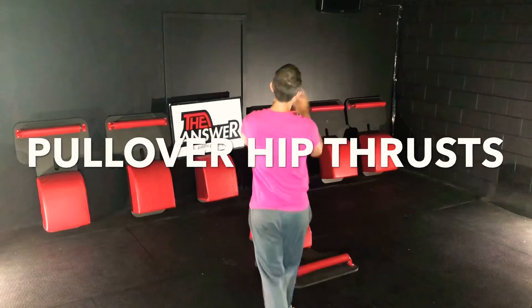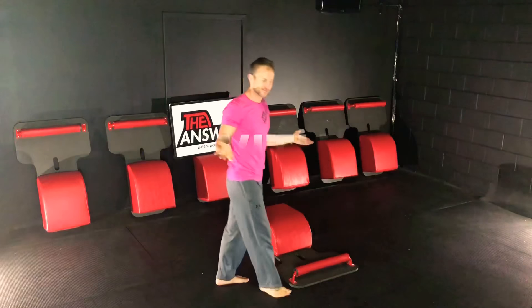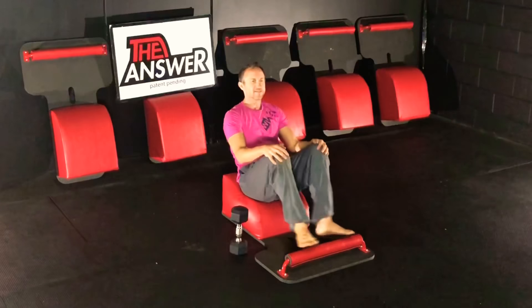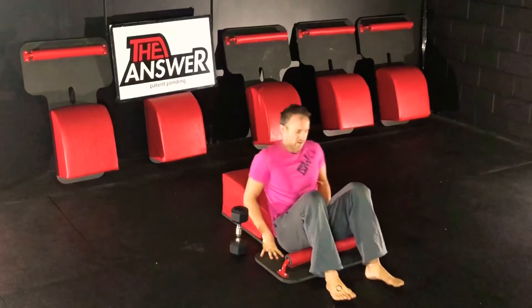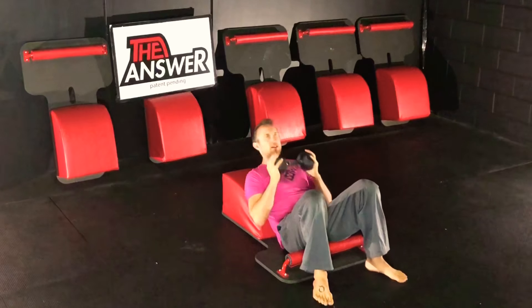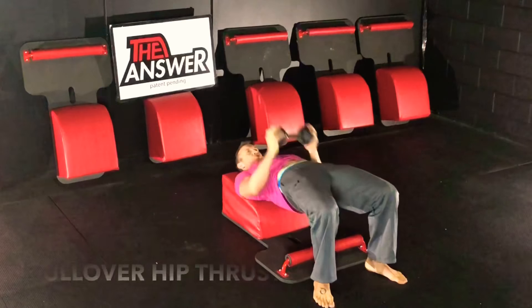For today's Tabata, we have some pullover hip thrusts with a bridge pose. Find a seat on your mat, take your feet out, lay your body back, support your head, connect your shoulders, grab the weights, lift your hips high, reach back, and pull it over to the hips.